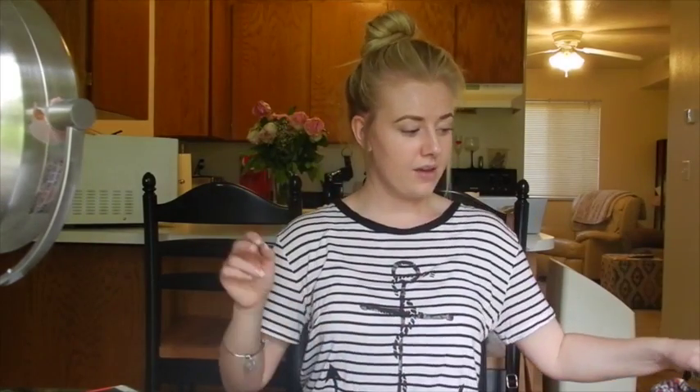And this is my more sleek top knot — it doesn't have a ton of volume and the bun isn't crazy big. Give it a little bit of hairspray and you're good to go. That's my top knot look for second or third day hair. I hope you enjoyed it — don't forget to subscribe to my channel to see more videos, and I'll see you next time!